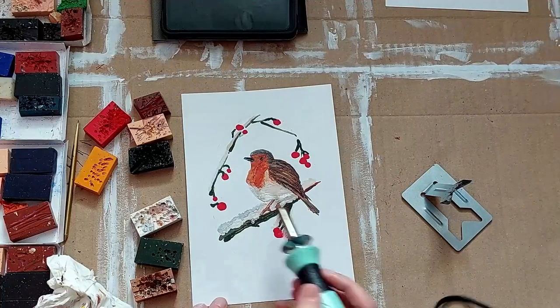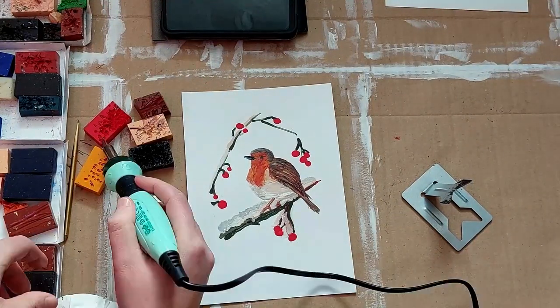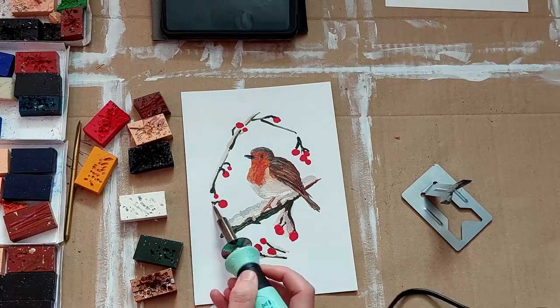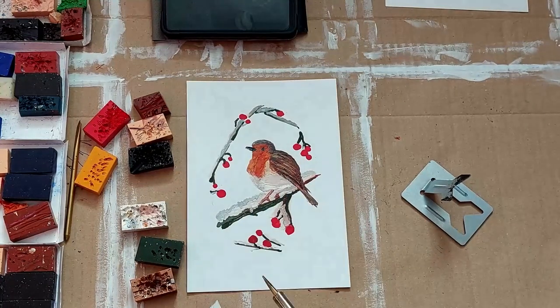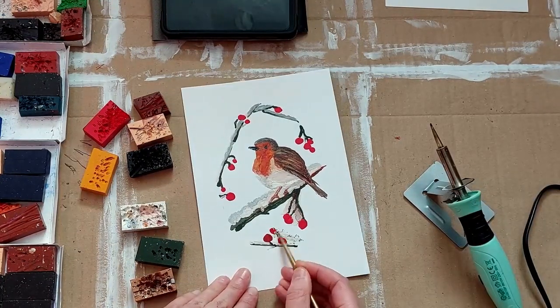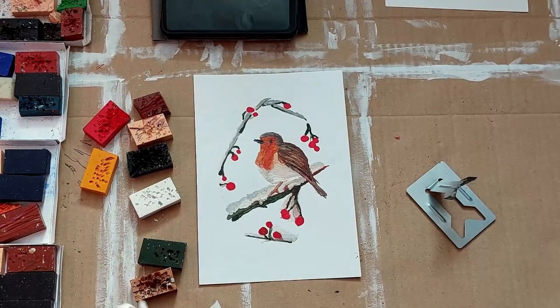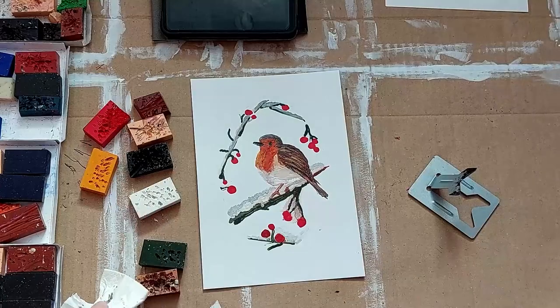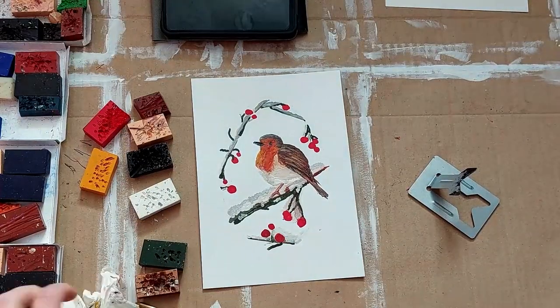And as soon as I did that robin's little face, I thought, that is a derpy little robin. I wasn't really very happy with it to start with, but it just took quite a bit of blending and toning and making the details stand out.